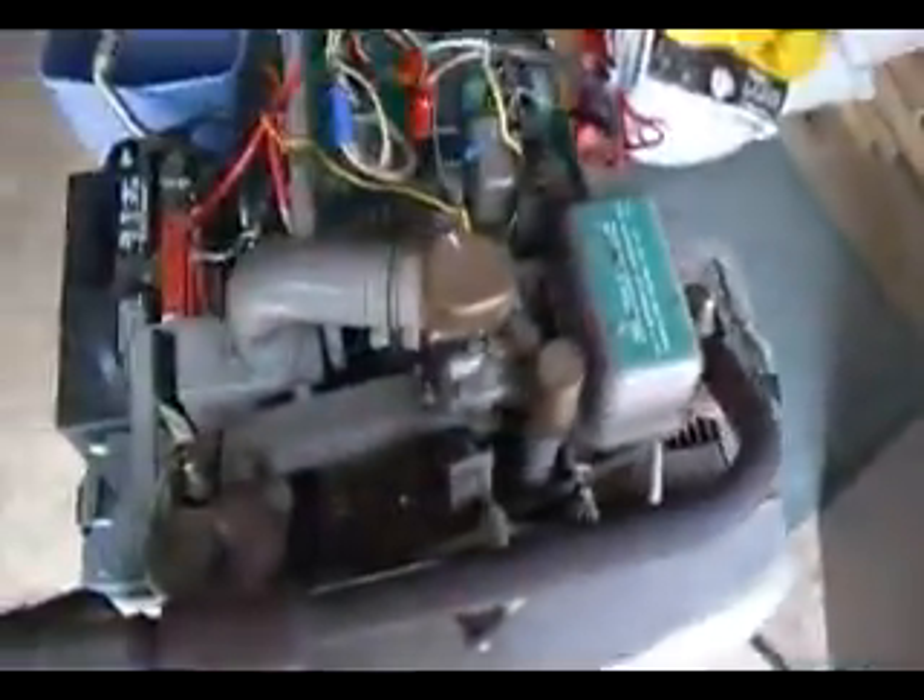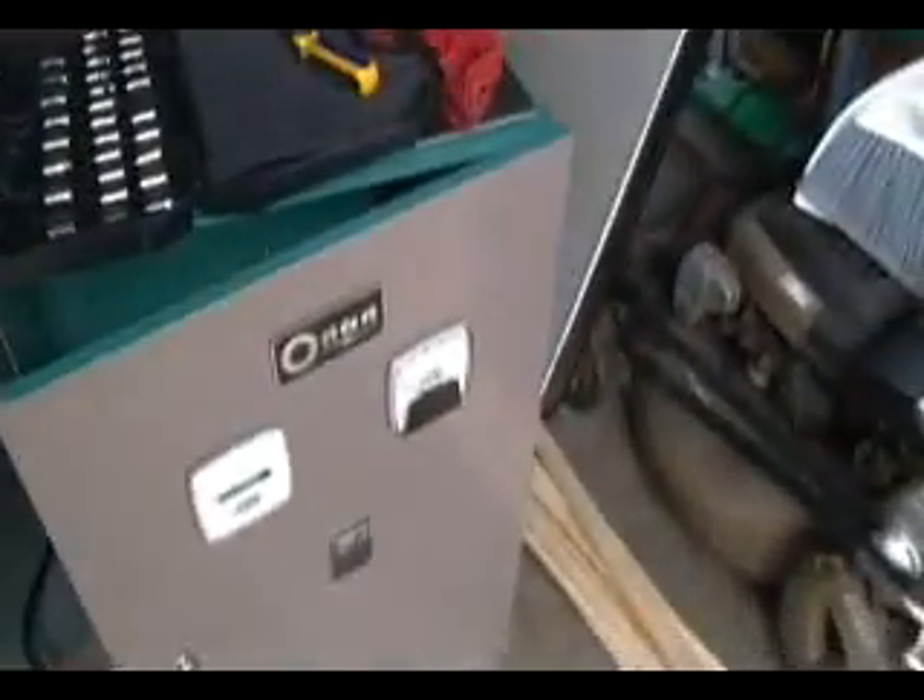I guess they just didn't have a regulator originally when this thing was installed. It has been running. It is hot. I just wanted to check to see if the meters and things worked.